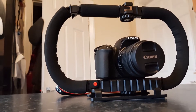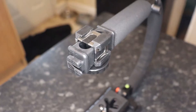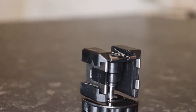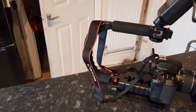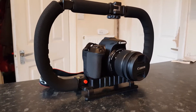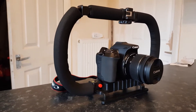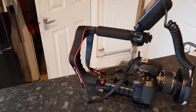Looking at the uses of the stabilizer — it is of course suitable for DSLR cameras, but it can also be used for compact cameras and action cameras like the GoPro. Because of the standard 1/4 inch thread, you can use it on nearly anything. The ball head adapter also means you can attach accessories such as lights and microphones.